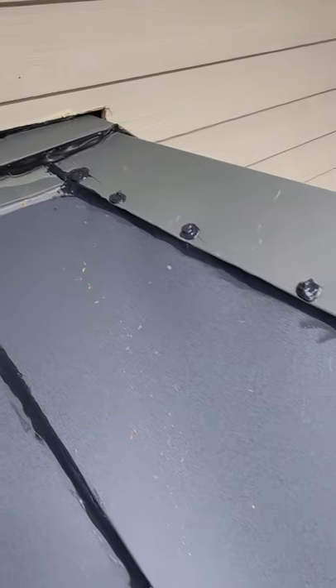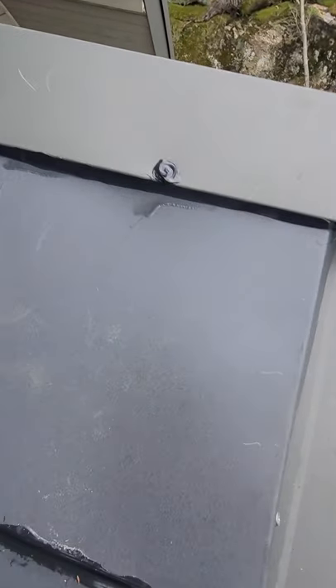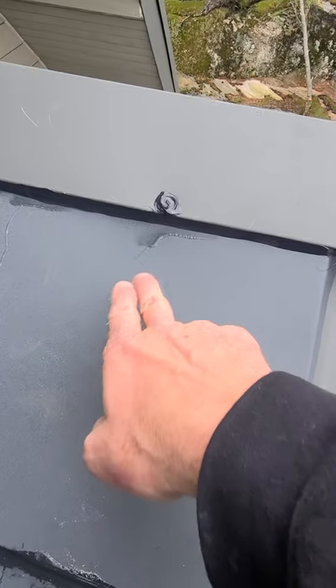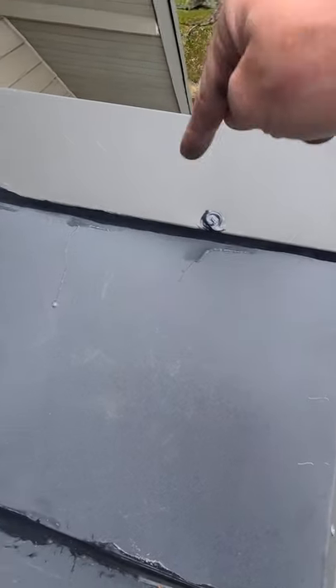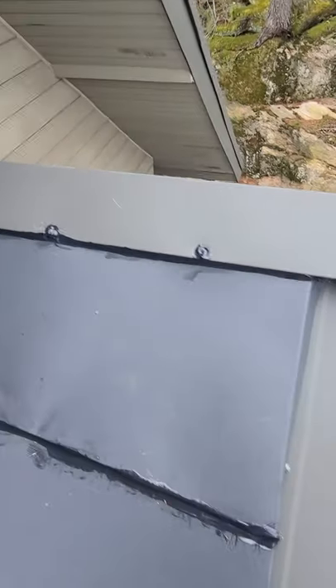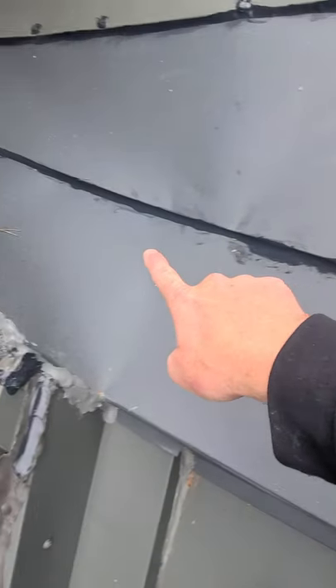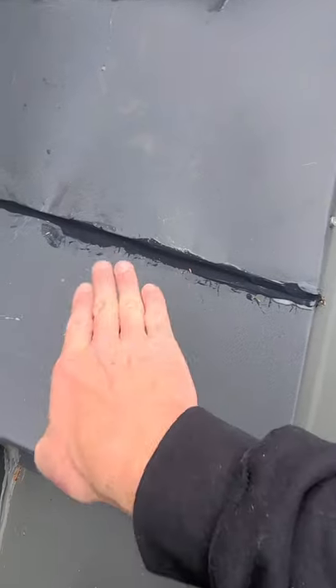I basically screwed down the front edge of this ridge. Driving rain was definitely getting in here underneath the ridge, so I screwed it down tight to this piece and put a bead of caulking along it. That should stop any driving rain getting in there. Same with this overlap joint — caulked that all the way down to make sure no driving rain was getting in here.